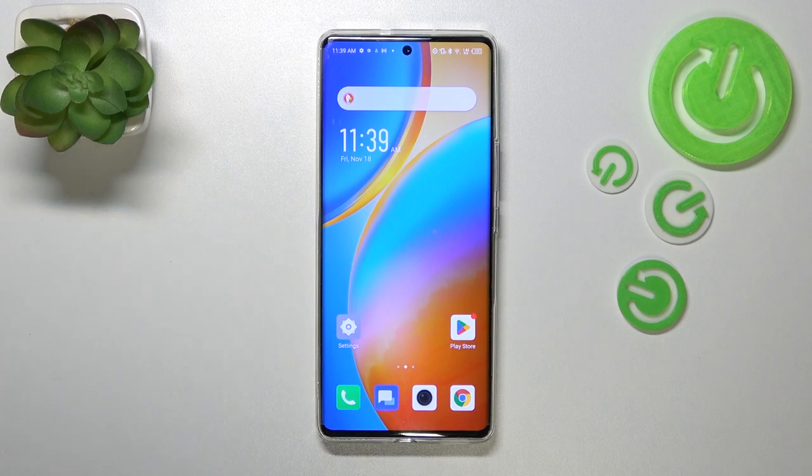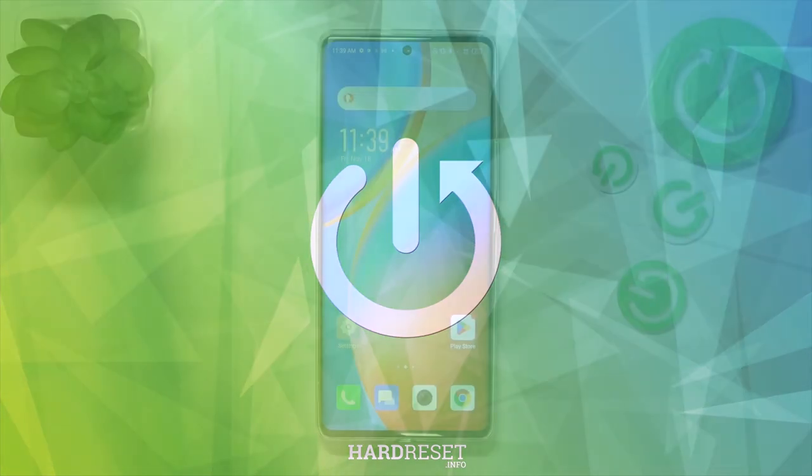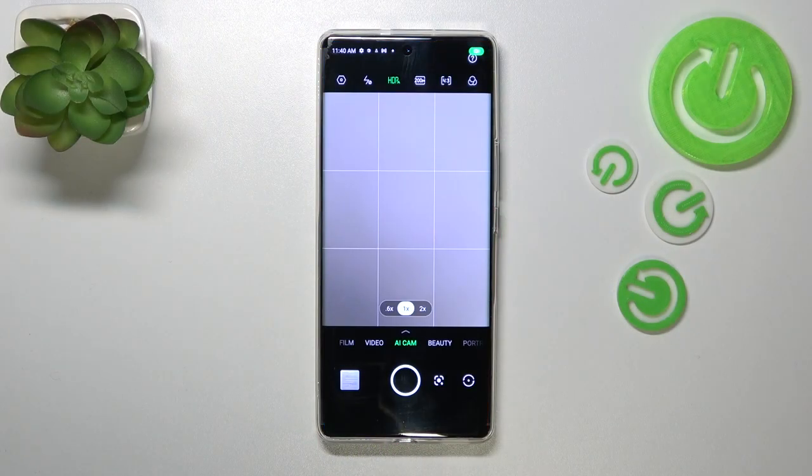Hi everyone, in front of me I've got the Infinix Zero Ultra, and let me share with you how to set the camera timer on this device. First of all, let's open the camera up, and since we're in the standard photo mode, we can enter the settings which are in the left upper corner.